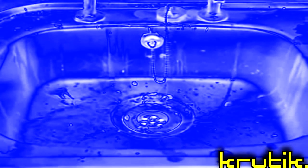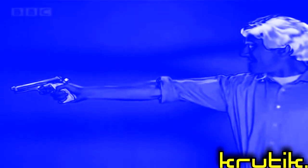This sink is filthy, but just three shots from Kitchen Gun and it sparkles like new. Look how it cleans this greasy hob.